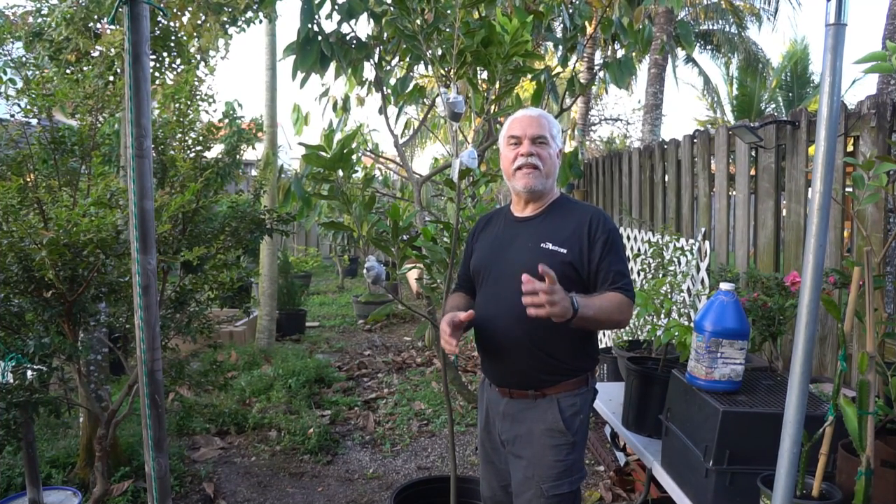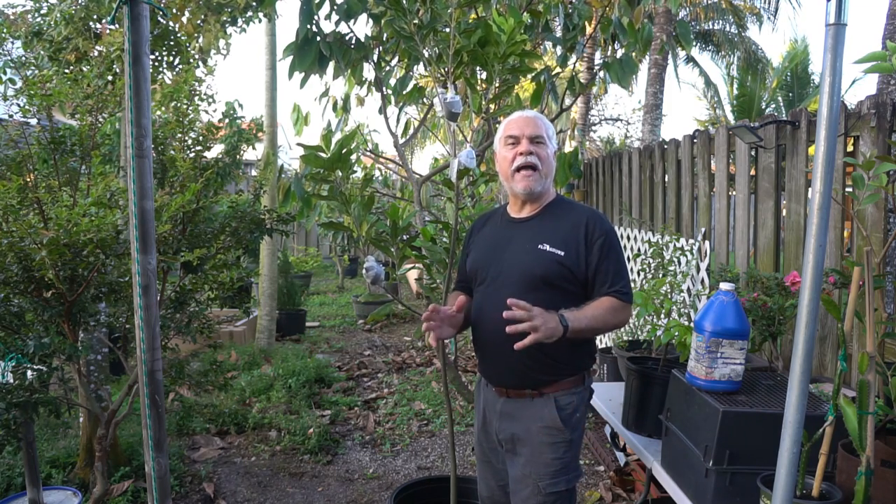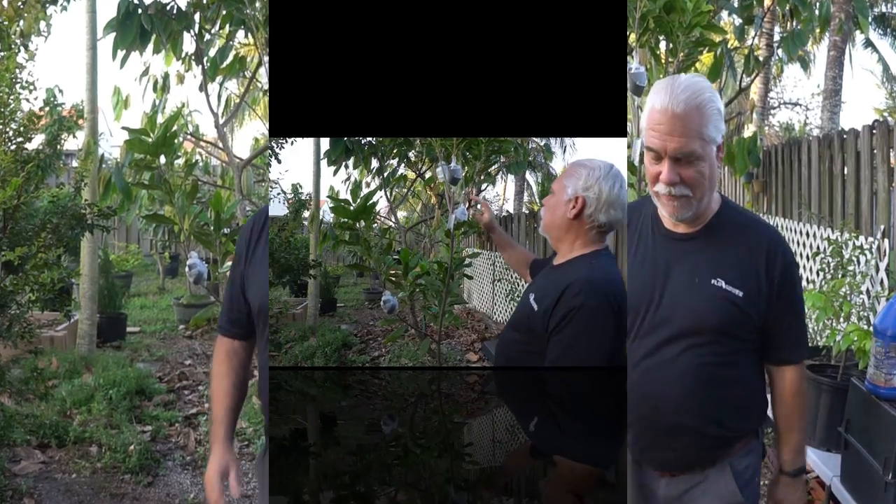Hey everybody, welcome back to the channel. Today we are going to talk about macadamia tree growing. If you're in a subtropical climate, the macadamia tree is a must-grow tree. It's a fun tree to grow, it gives you one of the most expensive nuts in the world, and they're delicious. They're really not that difficult to grow, but there is one mistake that people make about the way they fertilize the tree, and I want you to not make that mistake.